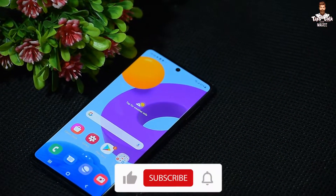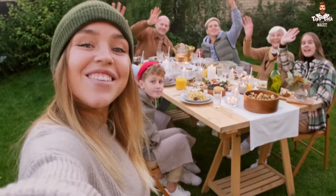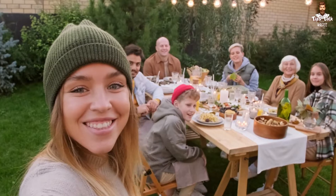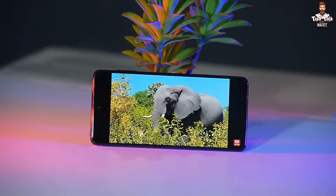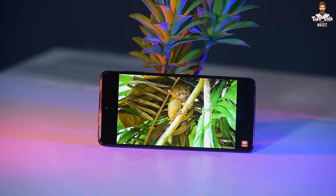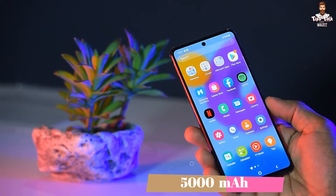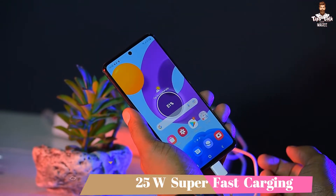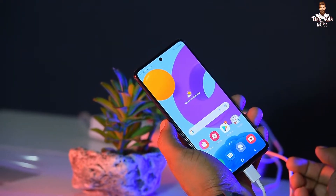There is also a selfie camera on the front. The phone supports 25W Super Fast Charging, which is a big deal for this smartphone's battery life.